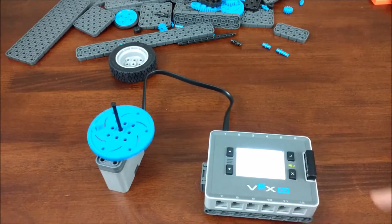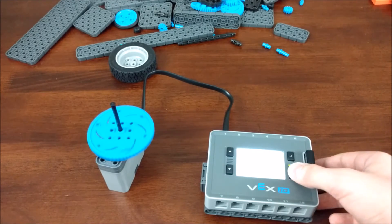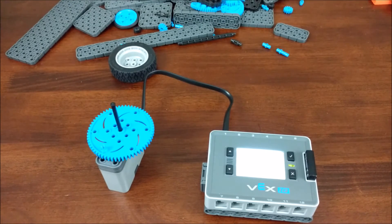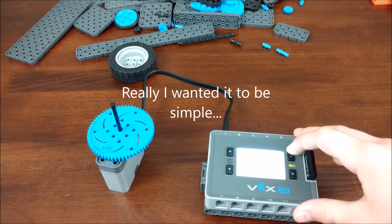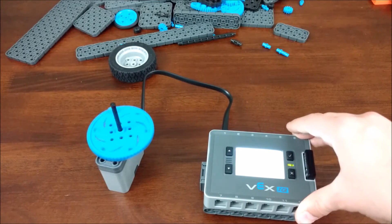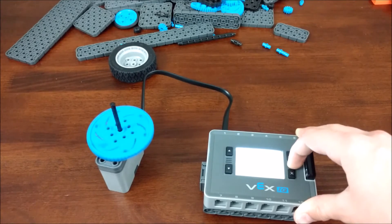Once you've found the port, press the check mark and the motor will start spinning, then press X to stop. I use this on my domino layer to avoid the hassle of programming — you can just use device info to test the motor and it works just the same as if you had programmed it.